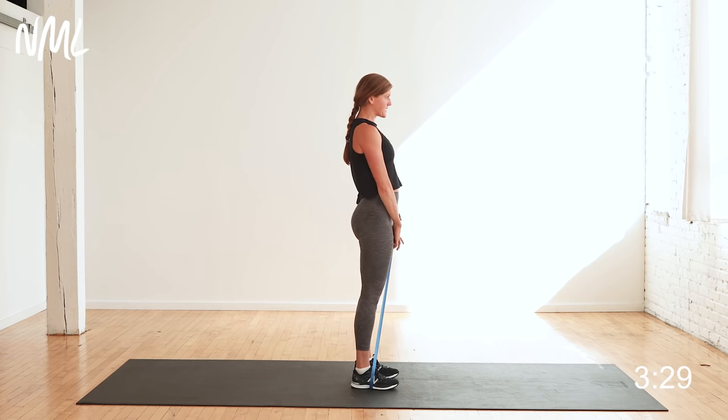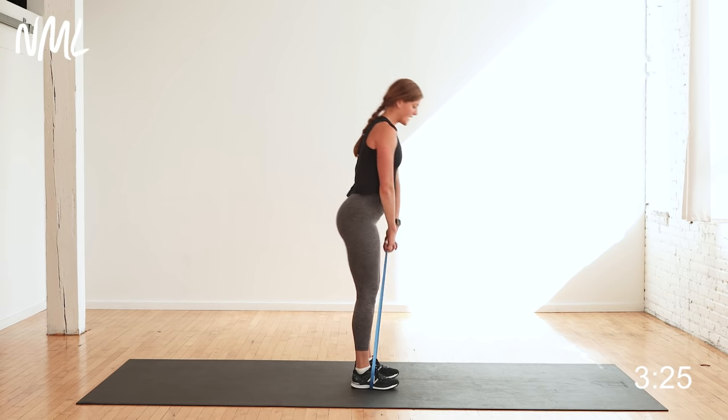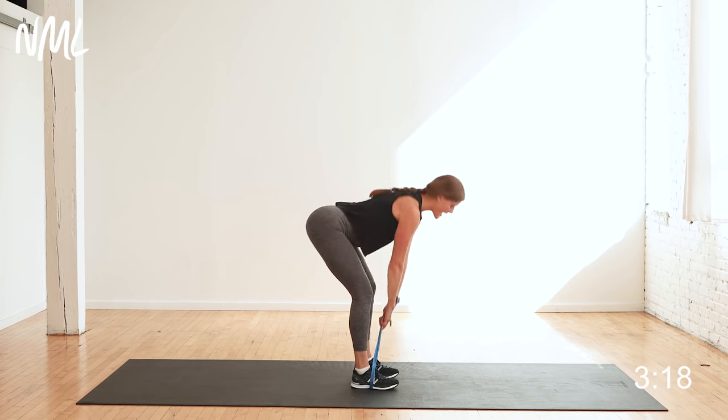Nice work. Final exercise with the band on our feet — activating those glutes, stretching through the hamstrings, and then squeezing and activating. Four, three, two, and one.